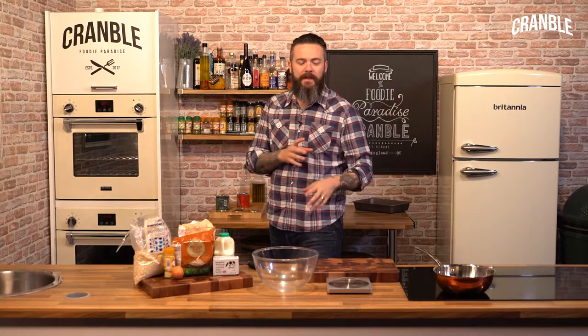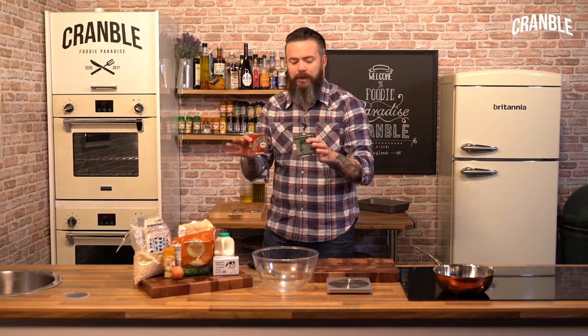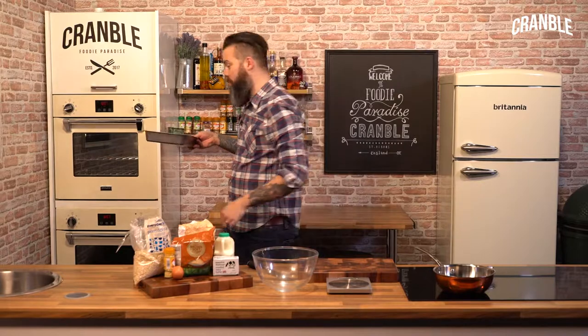There's lots of treacle and golden syrup in this, so a bit of a tip — because they're a bit of a pain to get out of the tins — we'll just put the tins in the oven and it should loosen up our syrups and treacles.